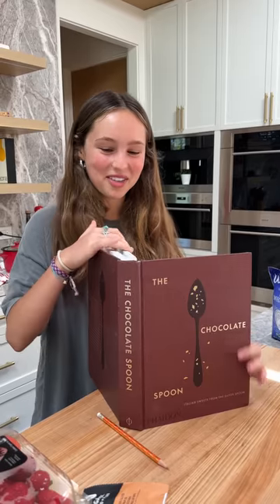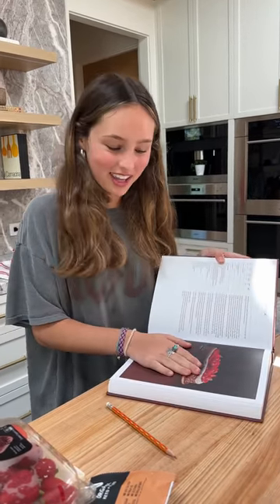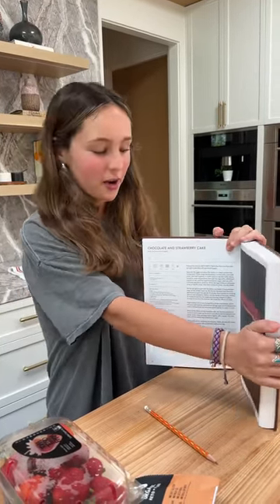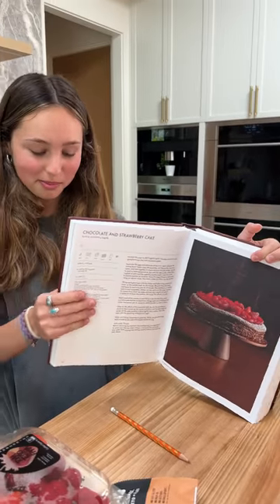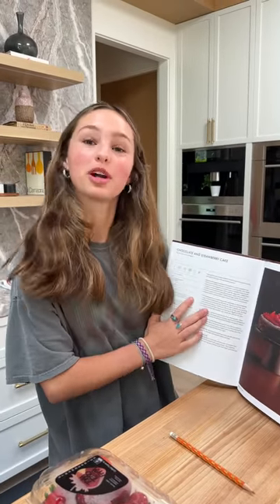Hey guys, we're back with another Jade cooking video and today it's for a special occasion — my mom's birthday. Every year I ask her what she wants me to get her, and she says she wants me to make her a chocolate cake. So today we'll be taking a cake from the chocolate spoon book and we're gonna be making the chocolate and strawberry cake.